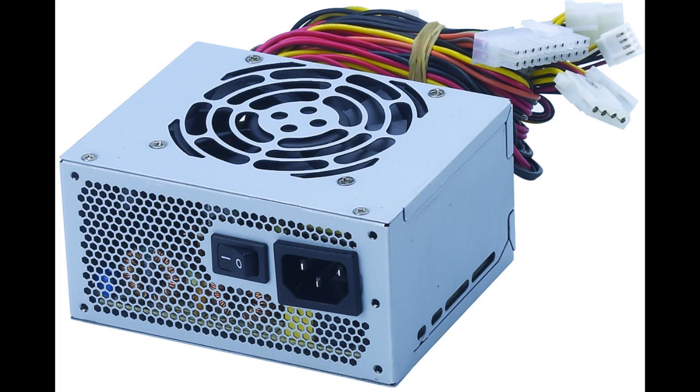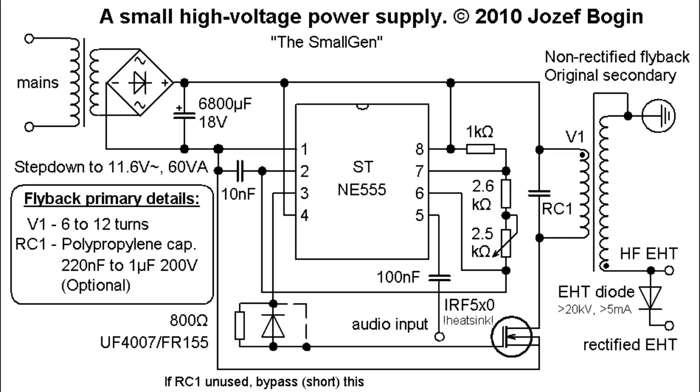You can't just plug power up to this thing and expect it to work. What you need is something called a flyback driver — a circuit that will take the power and make it so the flyback will work. It's a little bit complicated, so I'm not going to go into how it works.